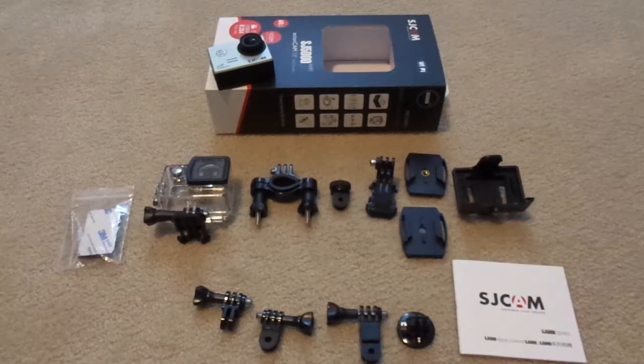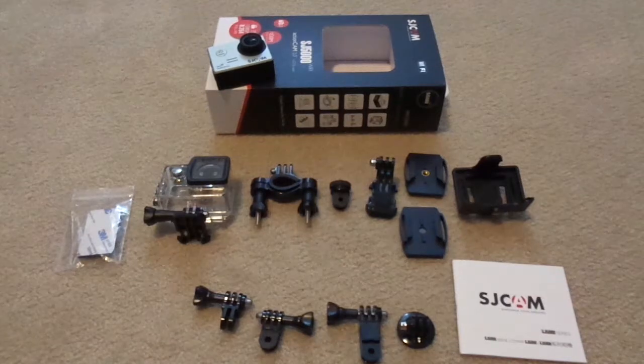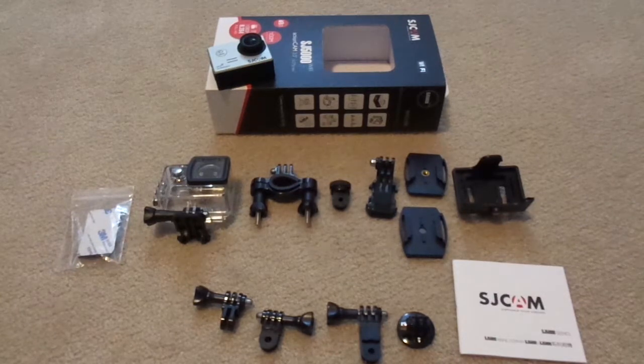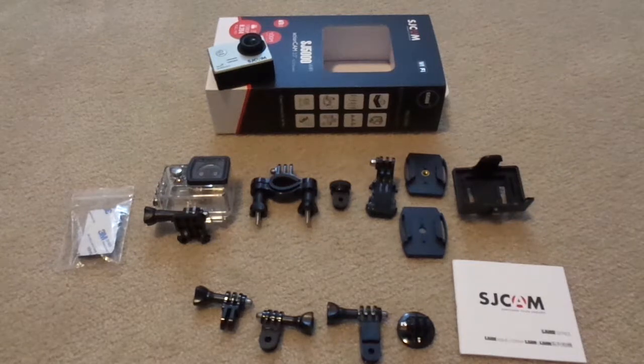Overall, the SJCAM SJ5000 is a great little alternative to buying a much more expensive GoPro. The build quality feels very premium and the quality and quantity of accessories provided is more than enough for a beginner to get started. However, I do suggest going out and buying extra adhesive mounts as well as anti-fog inserts if you plan to use it underwater. Battery life is as advertised at 90 minutes of continuous run time, and the quality of the multimedia produced by this camera is very crisp and clear, making it worth the price over cheaper alternatives and clones.